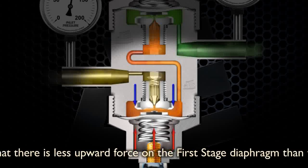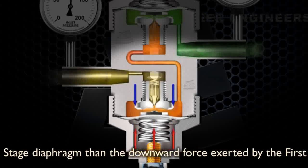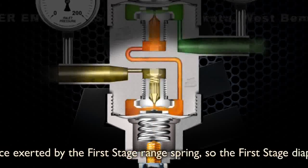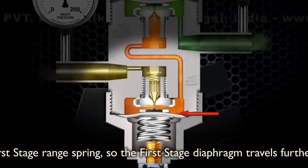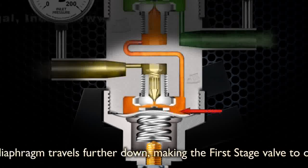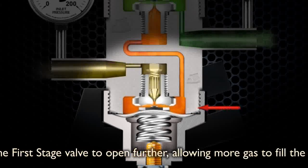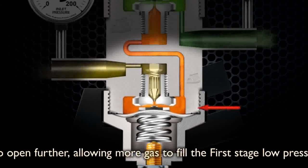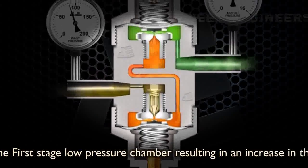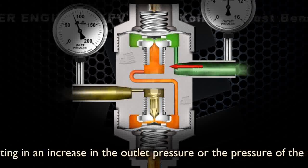Now that there is less upward force on the first stage diaphragm than the downward force exerted by the first stage range spring, the first stage diaphragm travels further down, making the first stage valve open further, allowing more gas to fill the first stage low pressure chamber, resulting in an increase in the outlet pressure or the pressure of the second stage valve chamber.